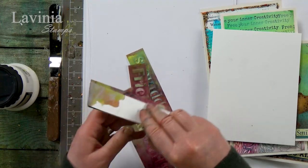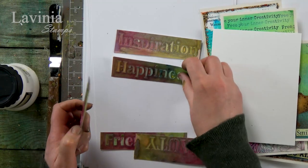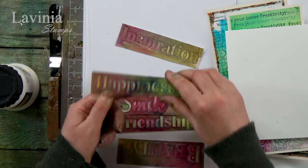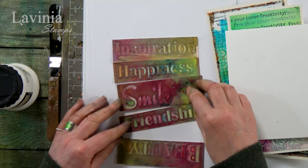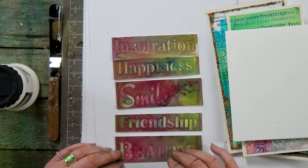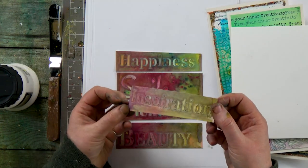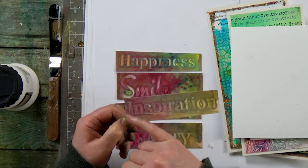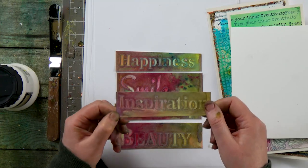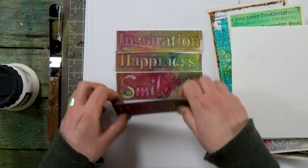We've got some words here as well — one or two of our stencils have got words, and all I did was use the paste so you can see there's some nice height in that, spritzed over the top with brusho and mica sprays. That gives a lovely three-dimensional word which you can just cut out, add some glitter and metallic gilding flakes to enhance it even more, and use on top of your card or in your scrapbooking. The possibilities are really quite endless.